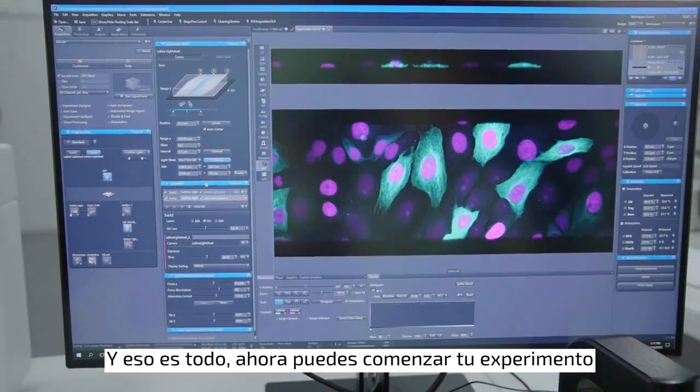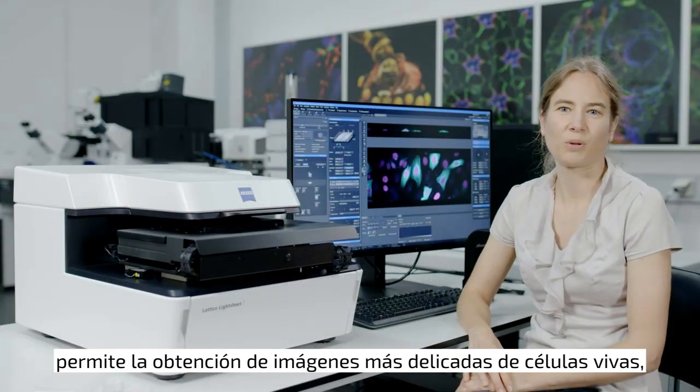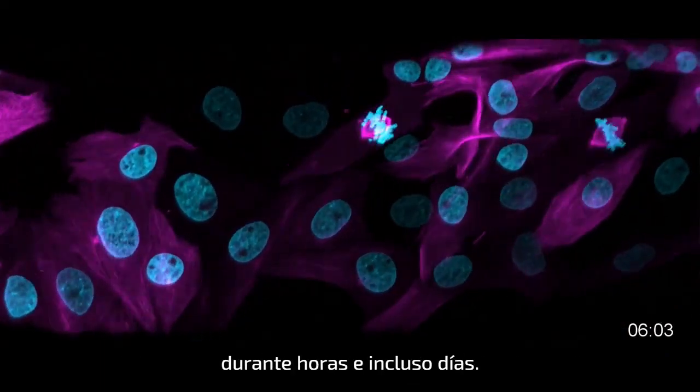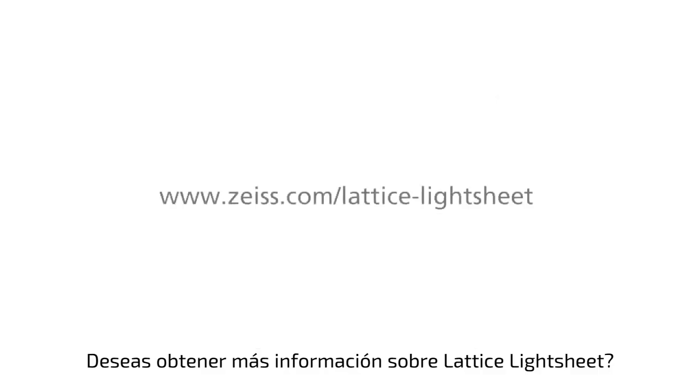And that's it — now you can start your experiment. This amazing technology allows for the most gentle imaging of live cells. You can image subcellular dynamics over hours and even days. Want to learn more about lattice light sheet microscopy? Please visit our website.